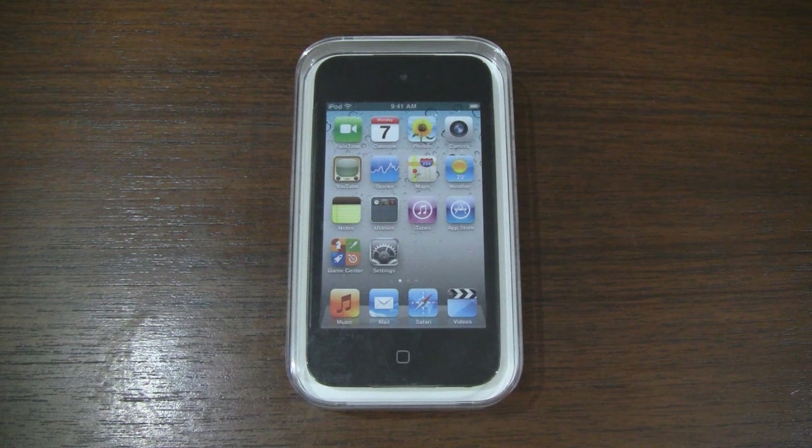What's up guys, it's CJ from SmartKtai.com and today we're unboxing the 4th generation or 2010 iPod Touch. This is the 32GB model which goes for $300. There are also 8 and 64GB models that run at $230 and $400 respectively. Personally I think the 32GB iPod hits the sweet spot in terms of value.